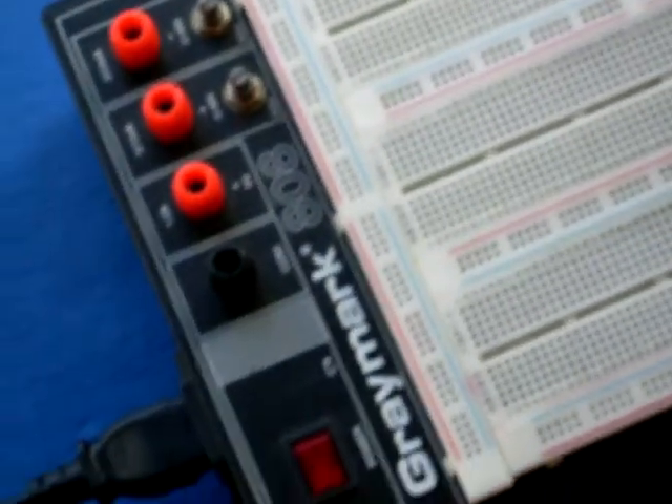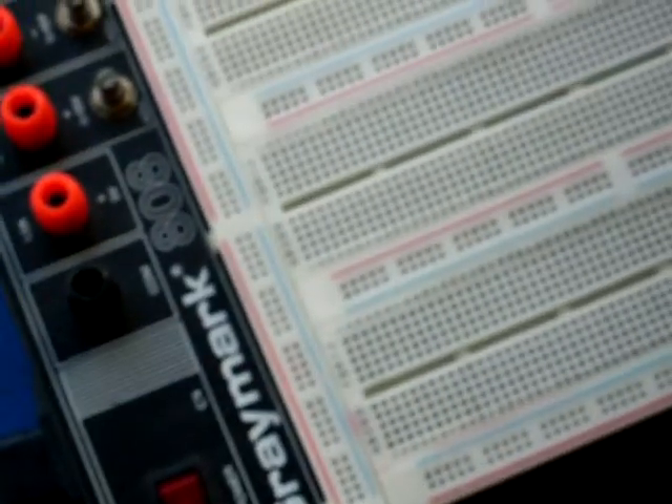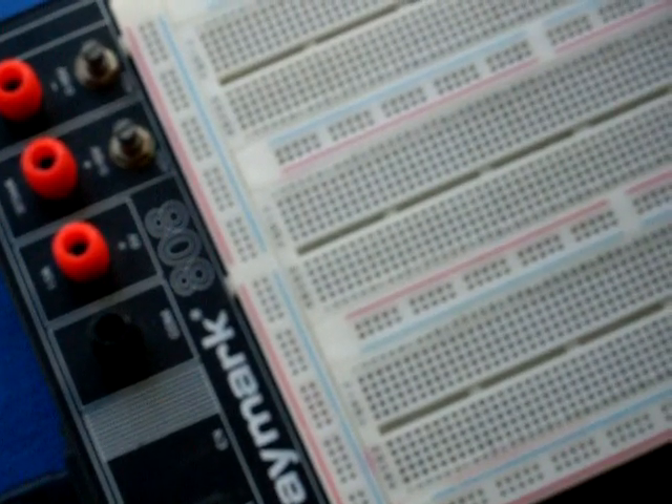Now this is your switch. It turns the red board on and off to make sure that your circuit is powered on and off at the right times.